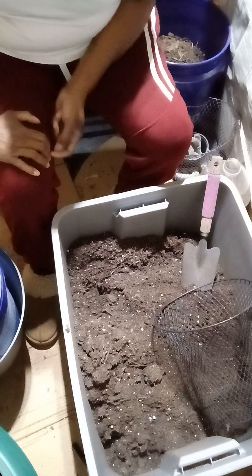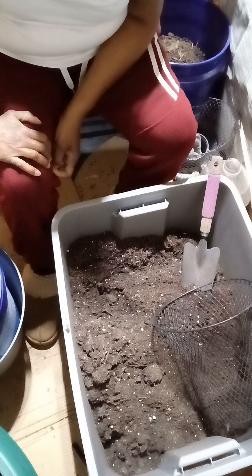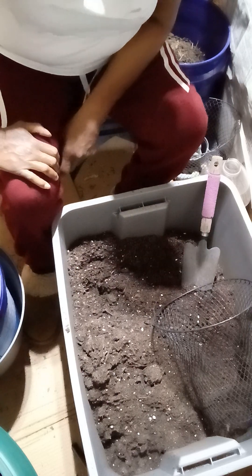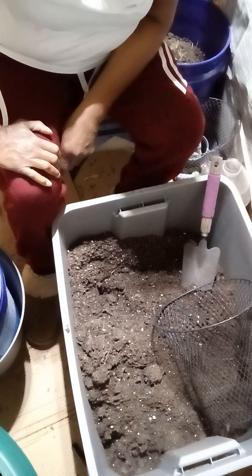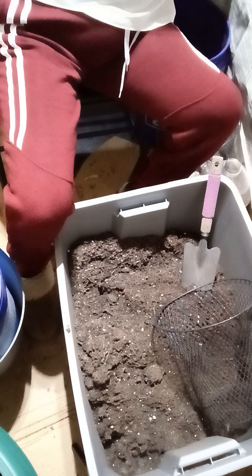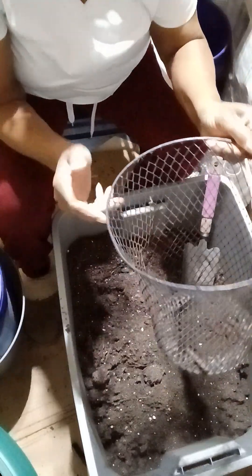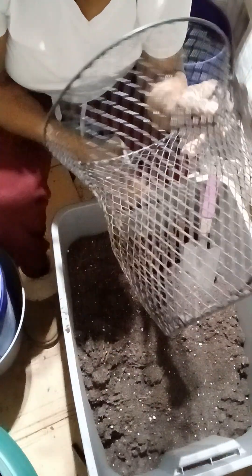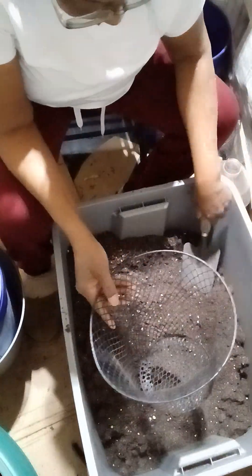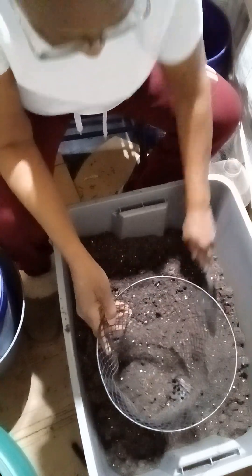Hey everybody, how's everybody doing? I've been asked to do a video of sifting some soil. What I do is take a bag — I went to the Dollar Tree and got one of those little baskets — take the soil and put it in the basket.